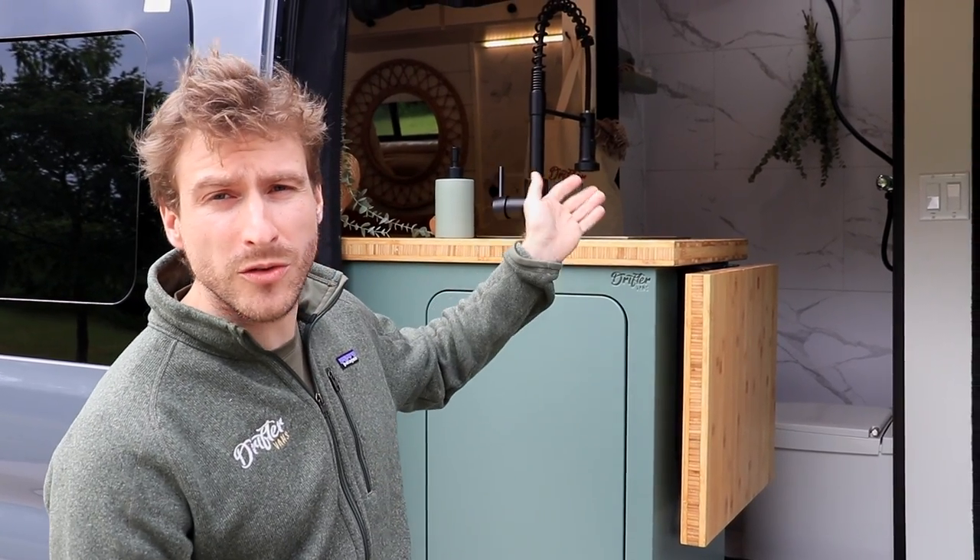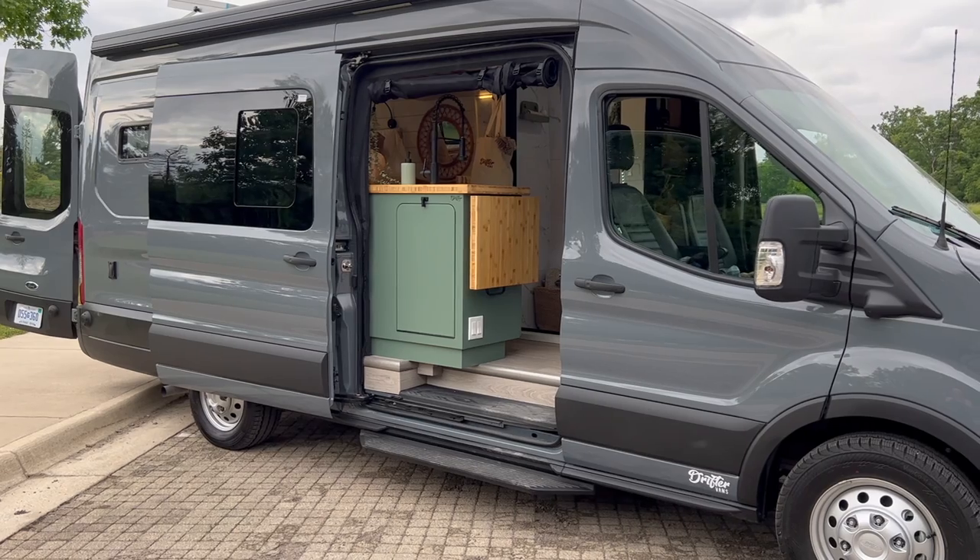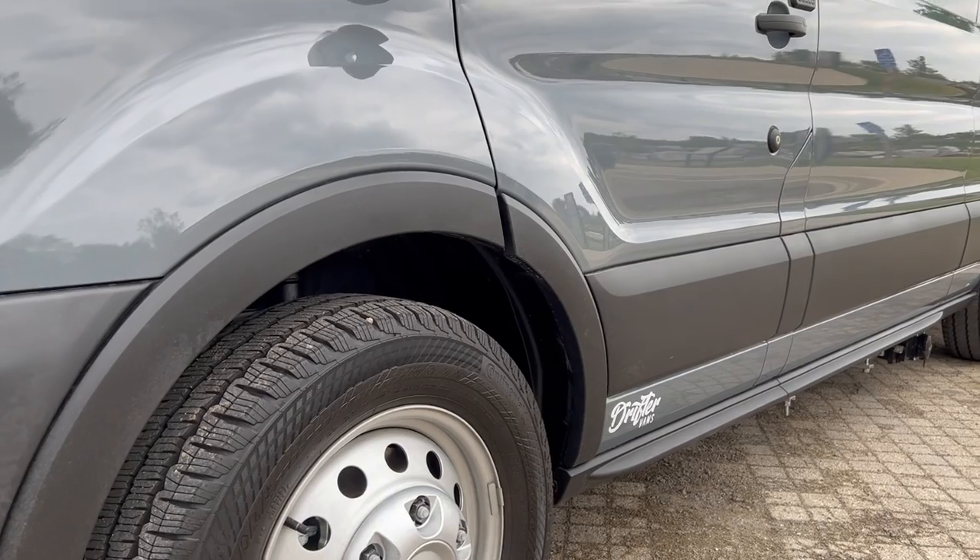Hey everybody! We have just finished our newest conversion. This is our signature model, the Nomadic model, so it comes with an indoor shower. This build was converted on the Ford Transit 2023 148 extended body.